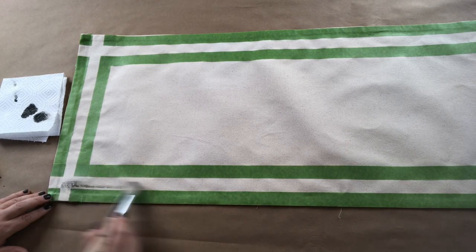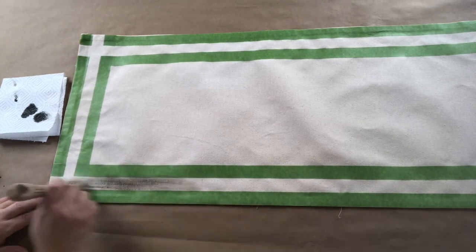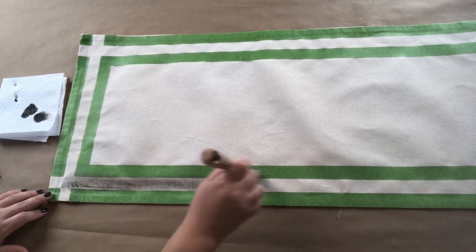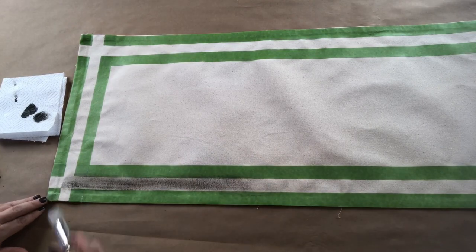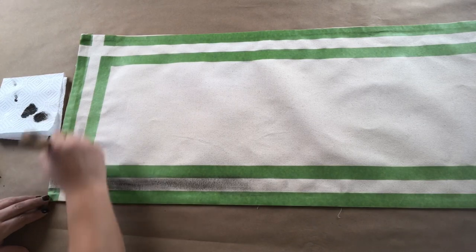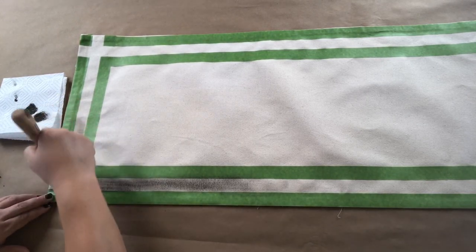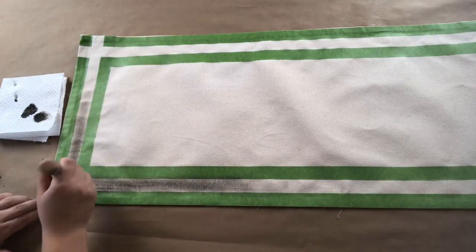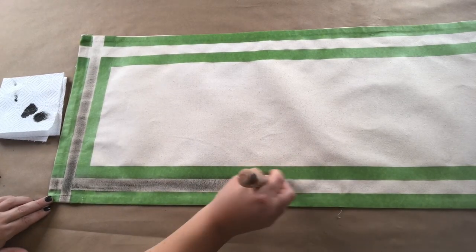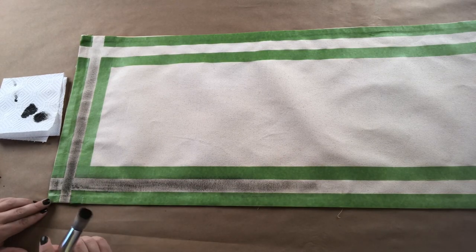I'm taking a little bit of paint and taking some off the brush because I want to do a distressed look — going very lightly, almost like a dry-brush technique. You can't really sand this off the fabric, so it's easier to put less on to start. This part is going to take very little paint. If you want, you can make where they meet a little darker since it'd be like two lines meeting — totally up to you on intensity.